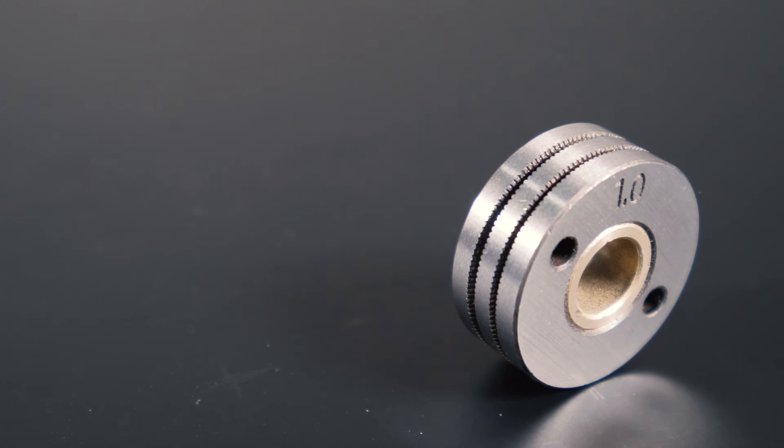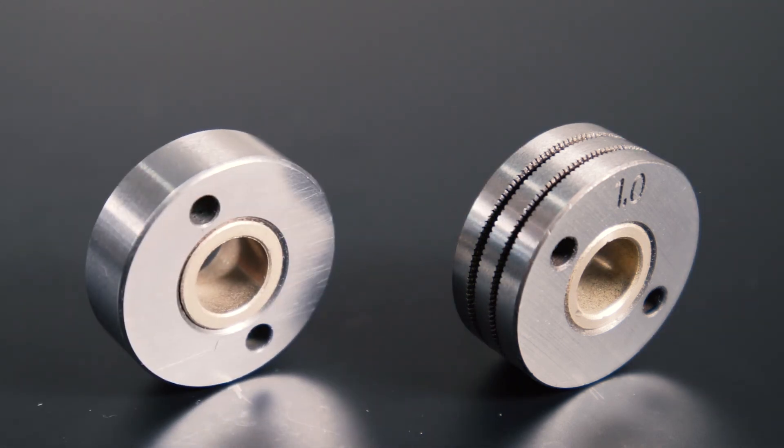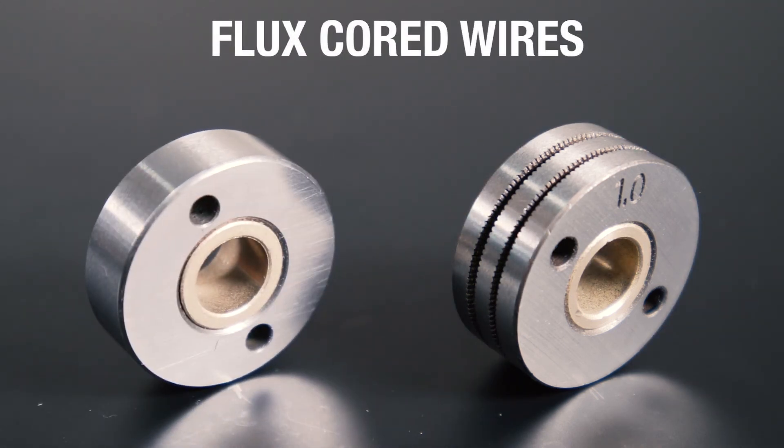Knurled feed rollers coupled with a solid pressure roller should be used on flux core wires, which are easily deformed. This roller prevents damage to the wire and core by giving the required grip.